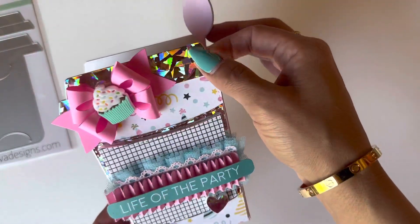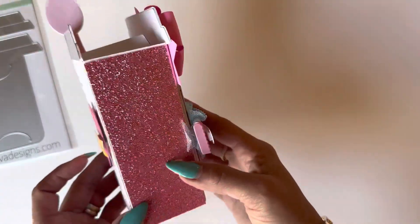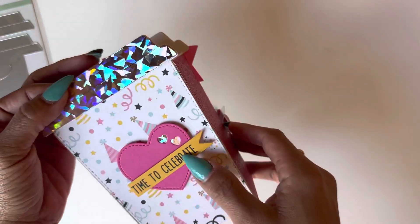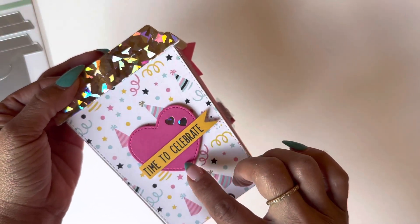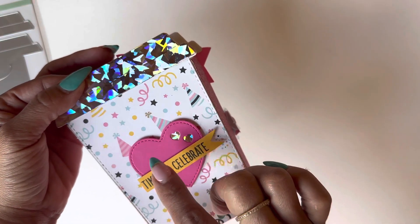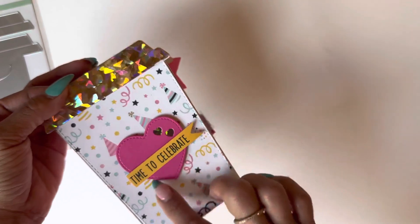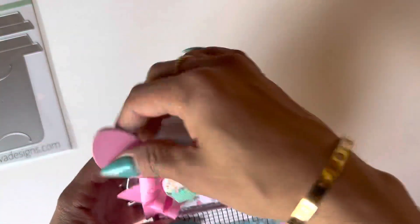I love the holographic paper — I believe I used the Lawn Fawn holographic paper. On the sides I used some glitter cardstock to make it pop. This is the bottom, and the back says 'time to celebrate.' I used the number two heart die that comes with the die set and put that on the back.